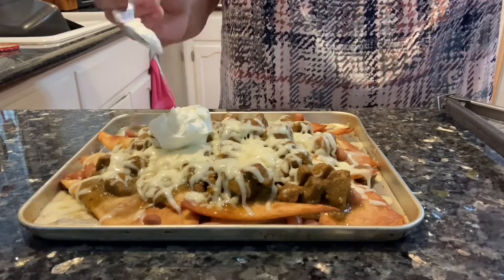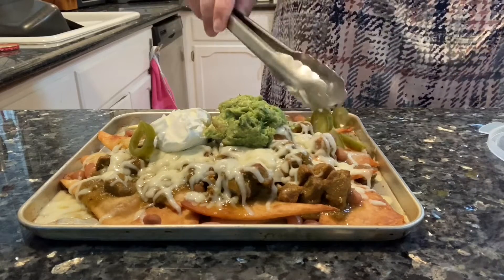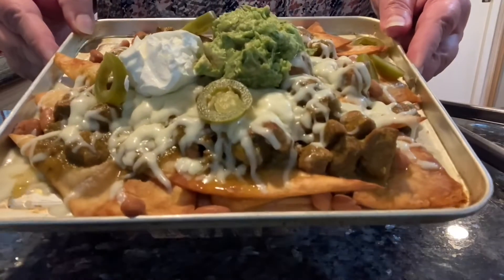Top with sour cream and guac. Next time I do this, I will put some pico on top, but for right now we're going to put some pickled jalapeños.